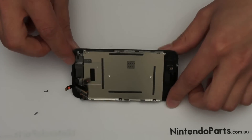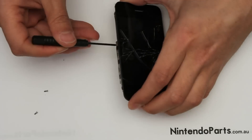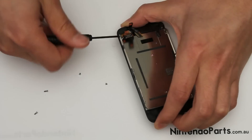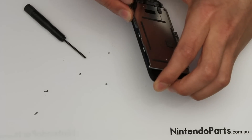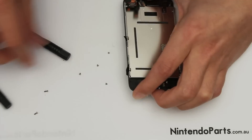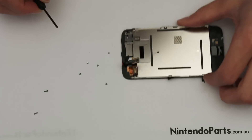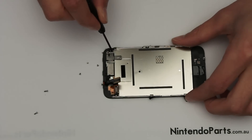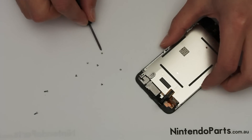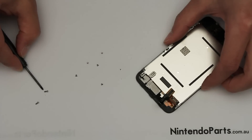Next, you have to take two screws off from one side and three screws from the other side. And there's one more screw just here. So you should have one, two, three, four, five, six very tiny screws and two slightly bigger screws.